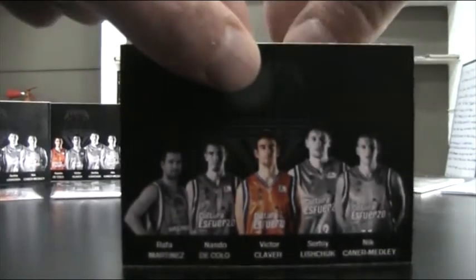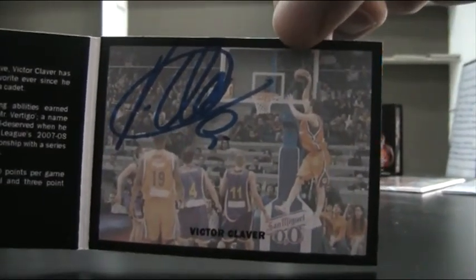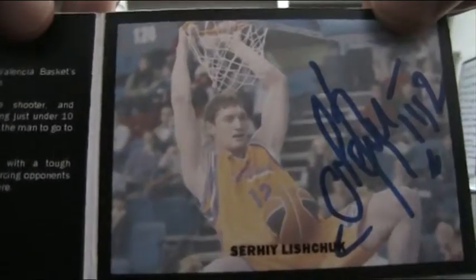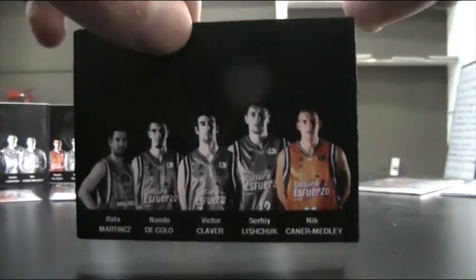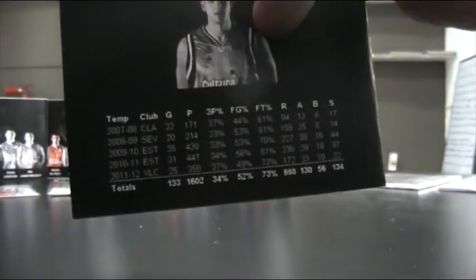Victor Claver, the local hero — description here with the studio photo, action photo with the autograph, and his statistics. Once again Sergi Lyshuk, of which I showed you the other card as well — with the action photo, description, and stats. And finally Nick Cano Medley, former Terp, Maryland player — description, and an autograph that I still need to pick up, hopefully this weekend, and statistics on the back.